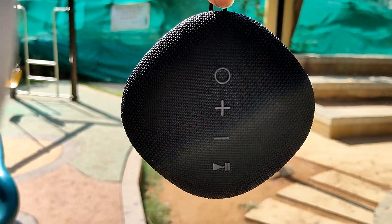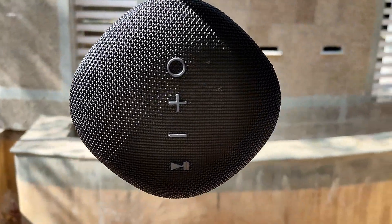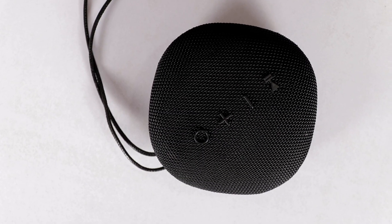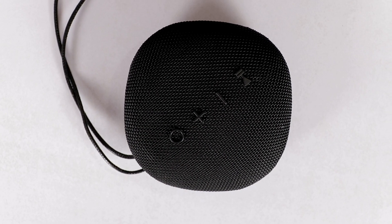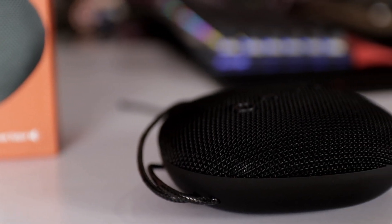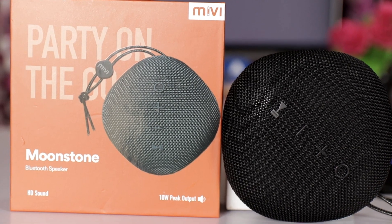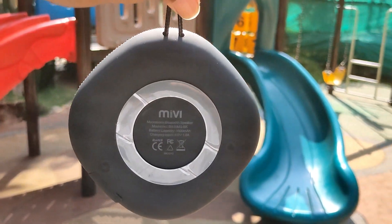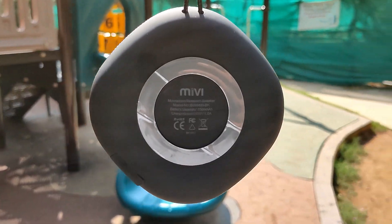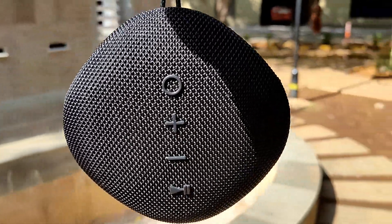Now for a physical overview, let's talk about the build quality. The speaker is premium and stylish. As you can see, it has a sphere design with rounded corners. It is a very attractive speaker made of strong plastic material and is good quality.